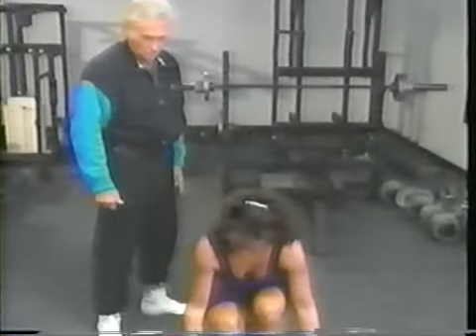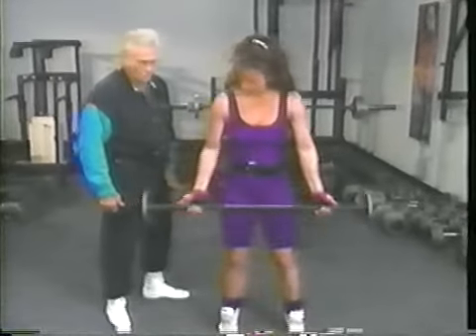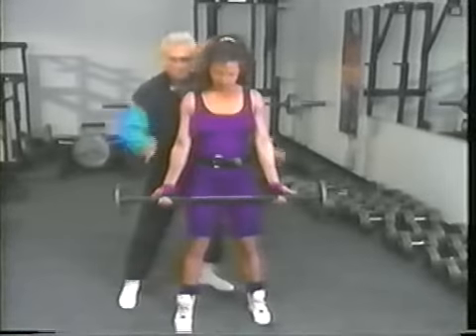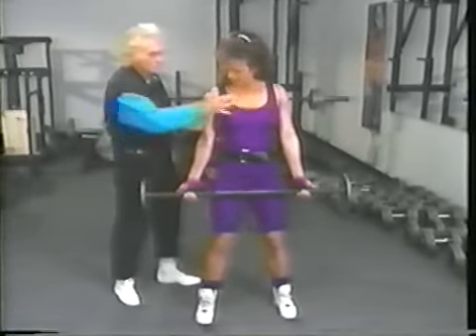Now I want to show you how to do a proper curl. Bend over and pick up this weight with just wider than shoulder-width grip. Keep your elbows into your sides. Curl as close to your body as possible and bring it to here.